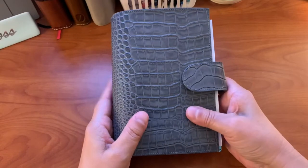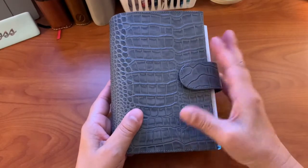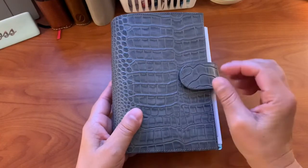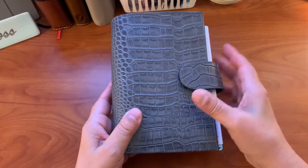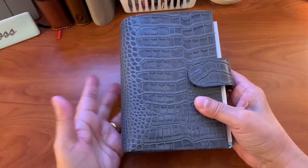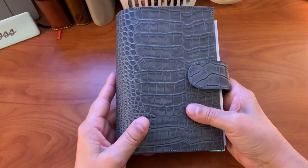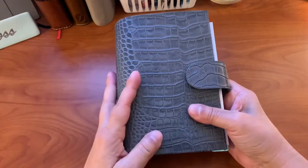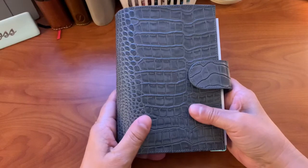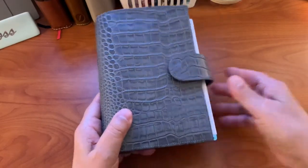I do like the Filofax paper, but I did not want to purchase the inserts for this year. The only reason I used them this year was because I had some inserts from a Malden I received for Christmas. I'm the type who, instead of letting something go to waste, will use it or repurpose it for my work planner.